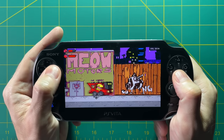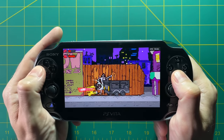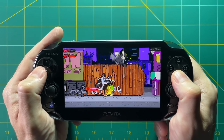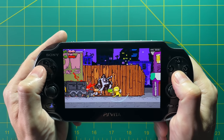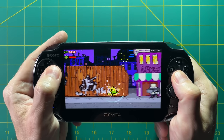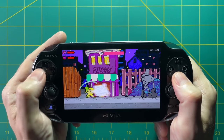Hey everyone, this is Russ from Retro Game Core. If you've ever been on any emulation forum or web page, every time you talk about any sort of emulation device, the subject of the PS Vita comes up every single time. There are a lot of people who really love this device and say it's the perfect one for emulation. The arguments were so strong that I ended up buying a PS Vita for myself just to try it out and really see what it was all about.